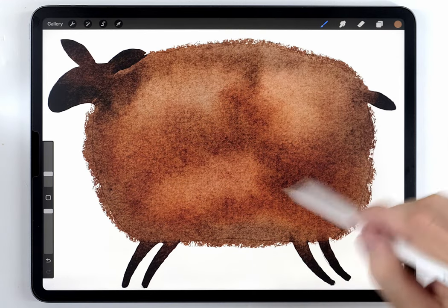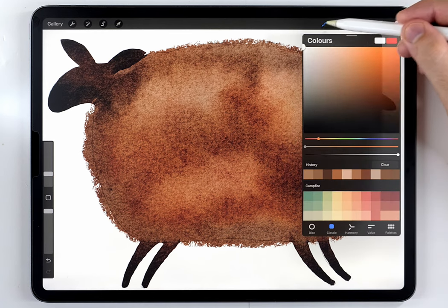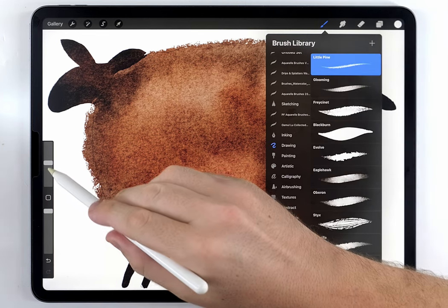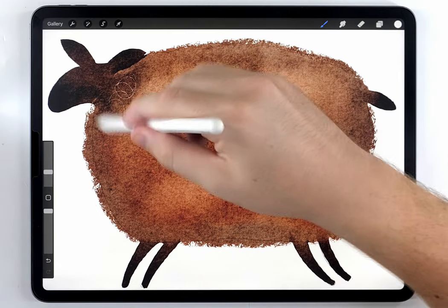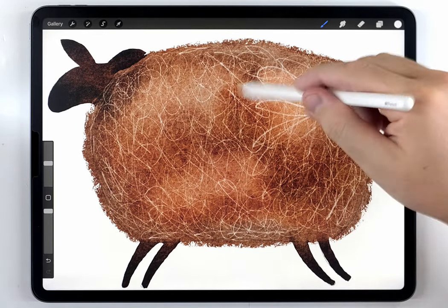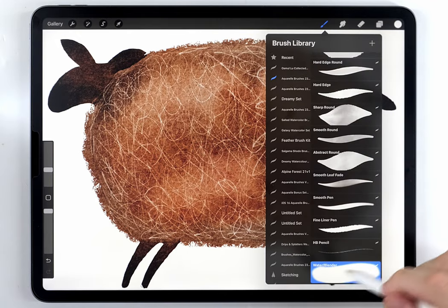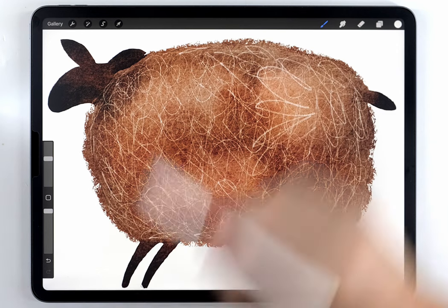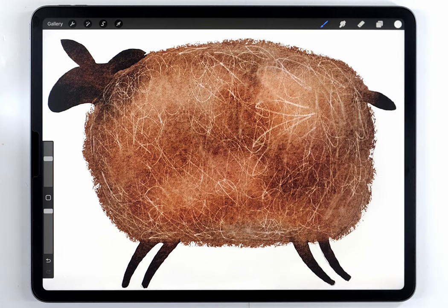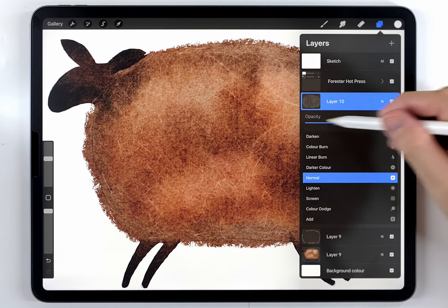I also want to exaggerate the surface texture of the wool, so I'll make another new layer, select pure white, and change my brush to a different default brush in the drawing tab called Little Pine. I'm going to use it to scribble all over the sheep's wool. After that, I'll switch back to the water blender at a large size and soften the scratchy texture up in a couple of areas. You can also control the effect by lowering the layer opacity.